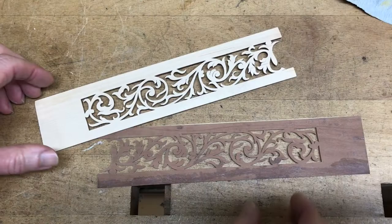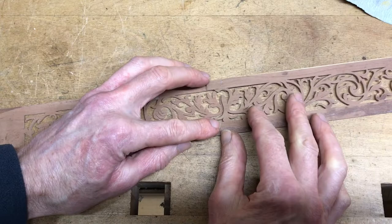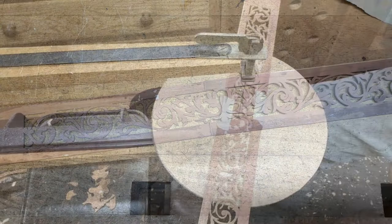Now they've all been cut out. What I need to do is overlap the center and cut the join line.